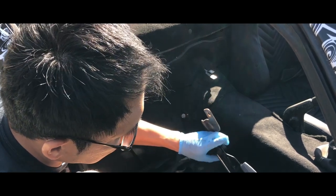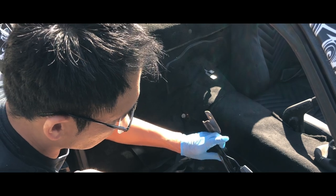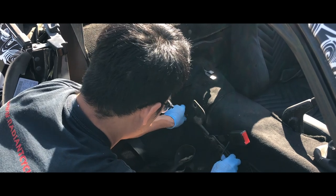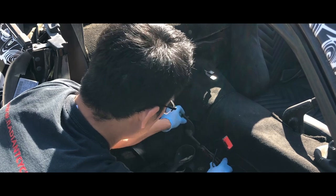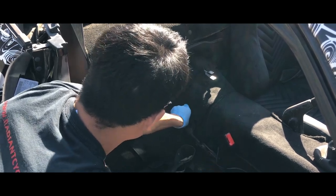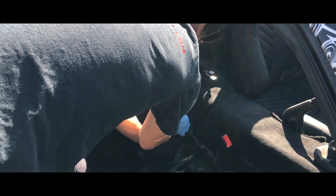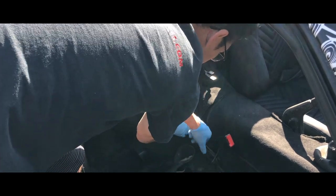This bracket bends instead of being straight, so if it gets in the way we can bend it straight. But let's go ahead and leave it like that for now and make sure it's okay.